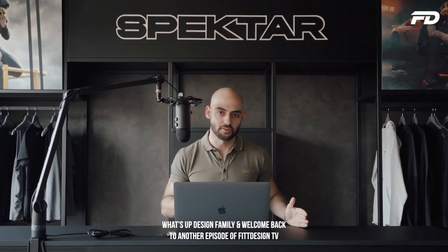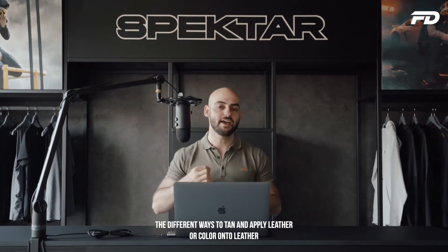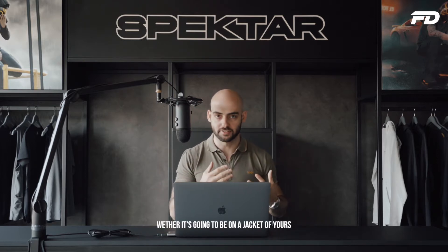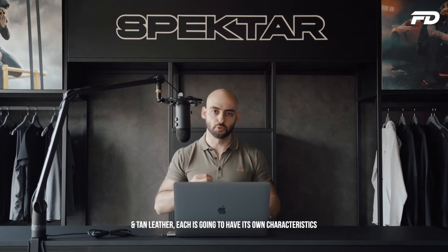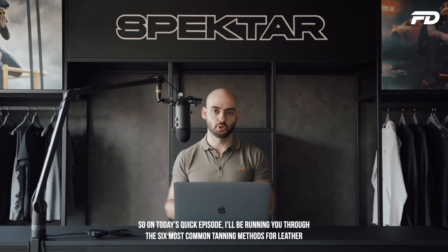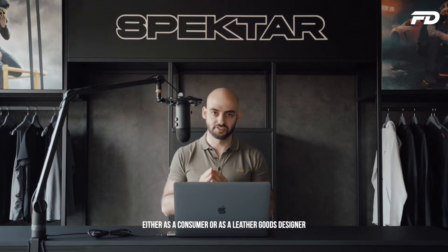What's up design family and welcome back to another episode of Fit Design TV. On today's episode we'll be looking at the different ways to tan and apply color onto leather — whether it's on a jacket or your favorite pair of loafers. There are a ton of different ways to apply color and tan leather, each with its own characteristics, advantages and disadvantages. I'll be running you through the six most common tanning methods so you can decide which is right for you as a consumer or leather goods designer.